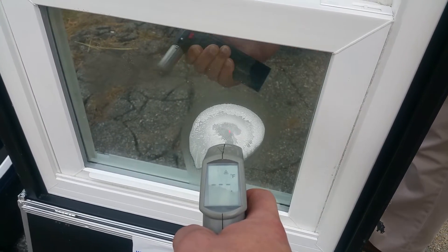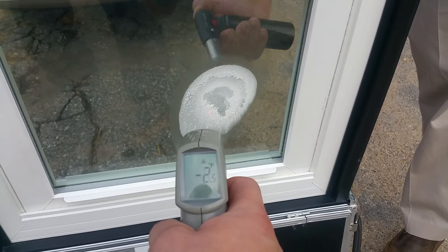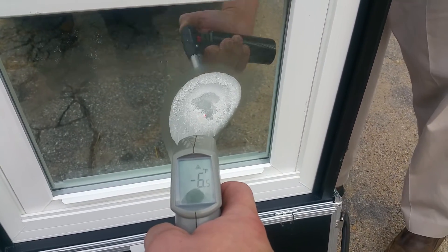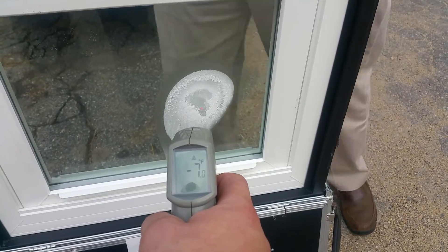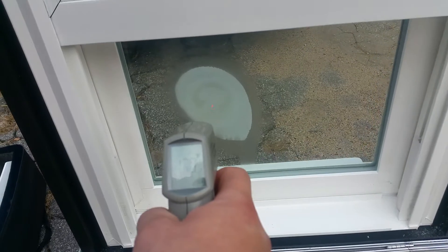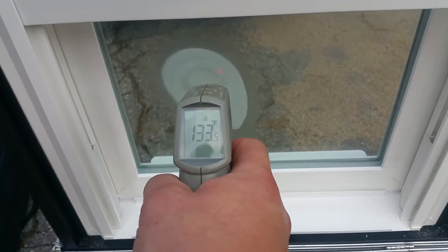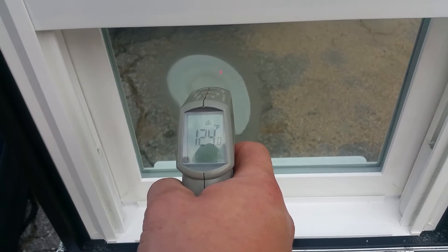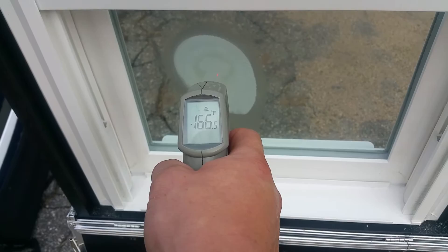There's a butane torch on the other side and yet the cold side is still reading minus seven. On the torch side where we had the butane torch, we have over 100 degrees — quite a difference. Going down a little further, it reads 166 degrees.